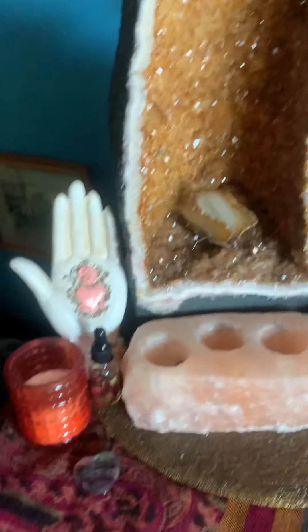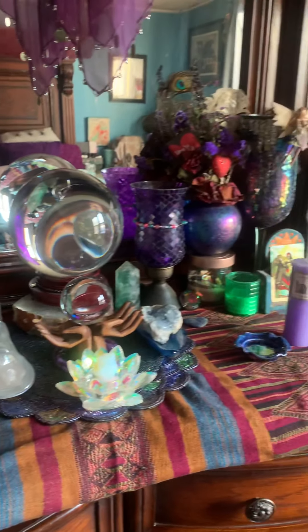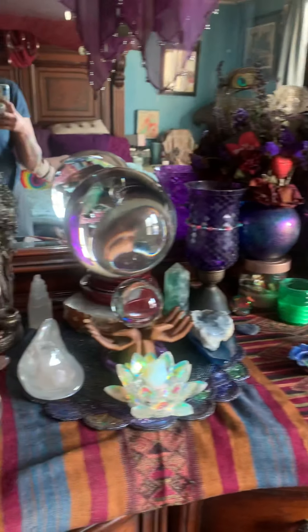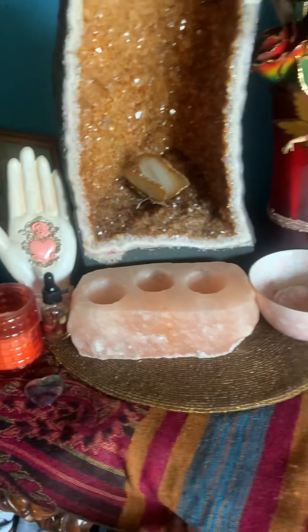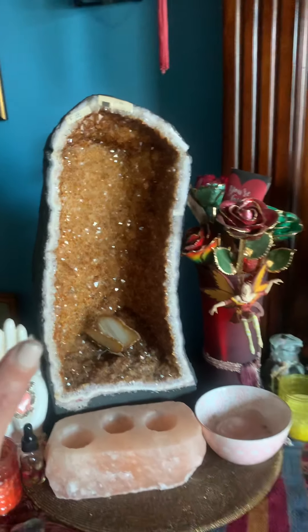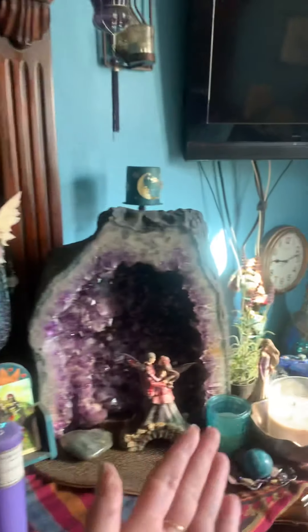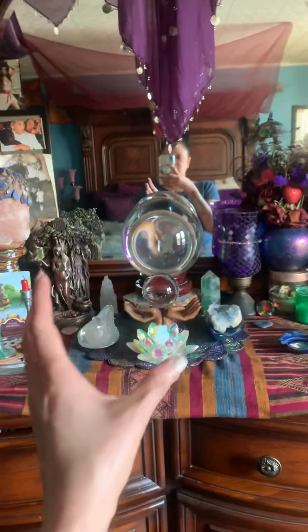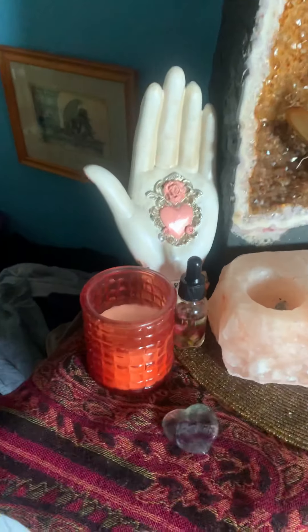I'll give you a quick sweep first before I go through anything. It's been a while since I put something together, so you may not remember what it looked like from my last video — I had a different tapestry. I pushed things forward; my last altar was pretty straightforward. This time I wanted to bring my geodes in, curve everything in so all the focus goes into the center. We'll start going this way.